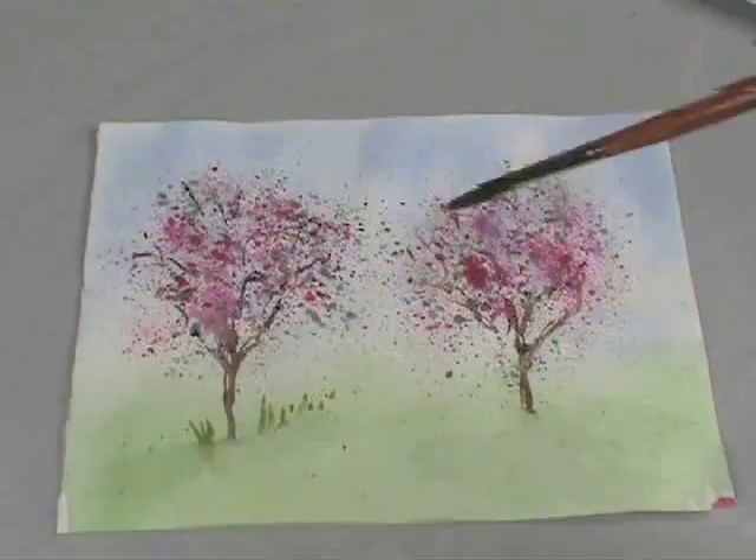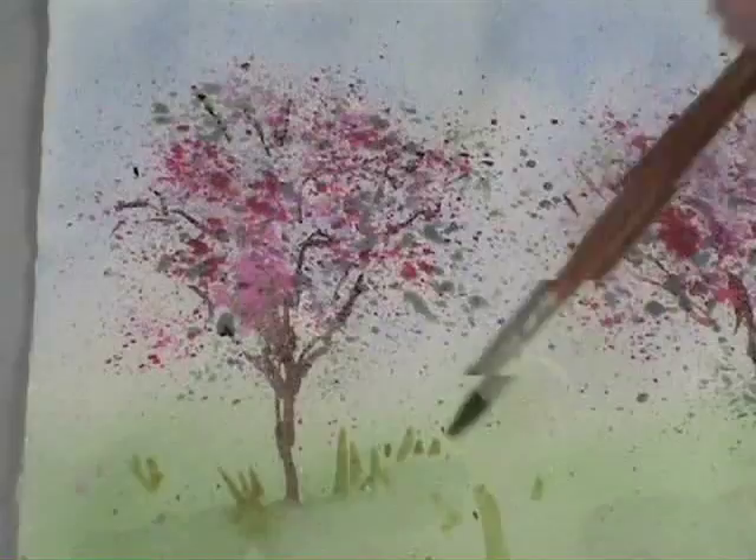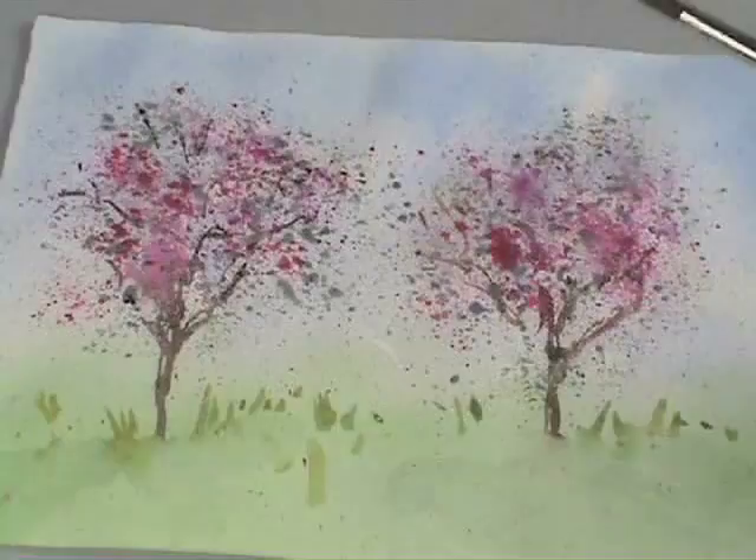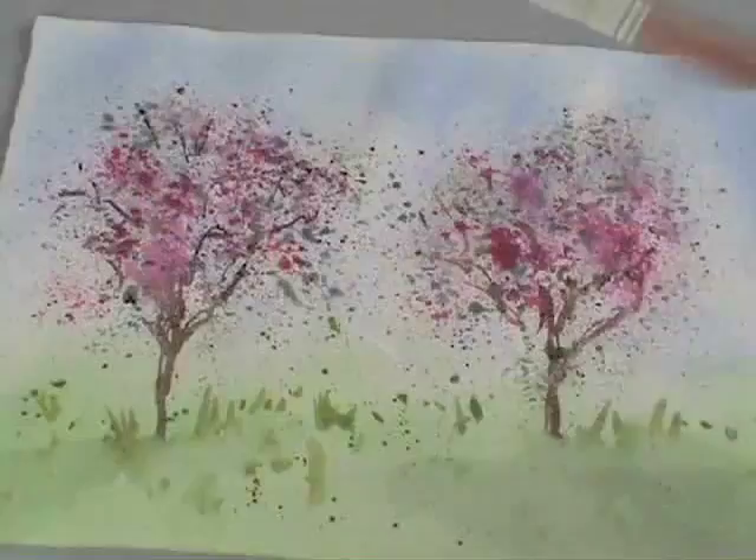I'm going to use a combination of hard and soft edges. I don't need to paint every blade of grass — I only need to give the impression. By adding just a little detail and allowing the bottom edge to blend out into the clean water, it makes for a nice combination. A little spattering here helps too — it breaks up the sameness and makes it more interesting.